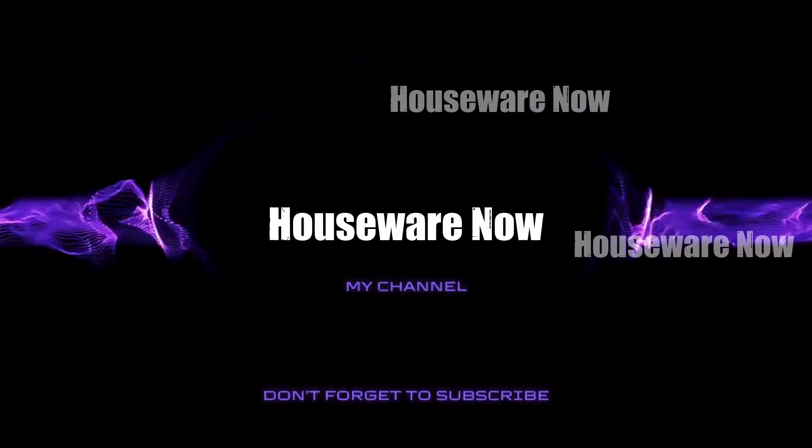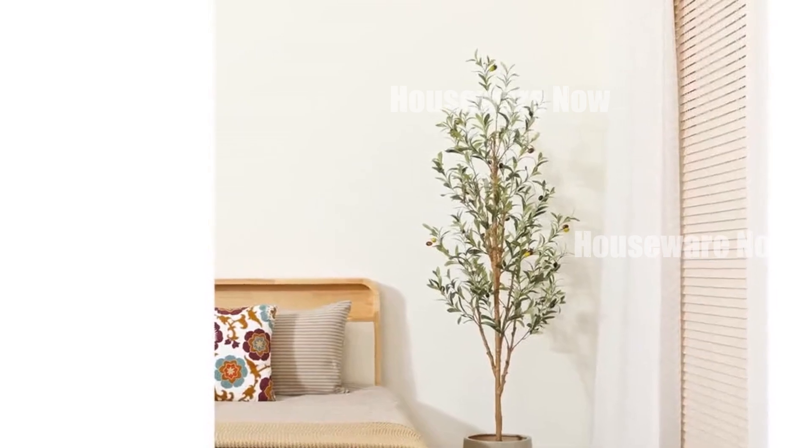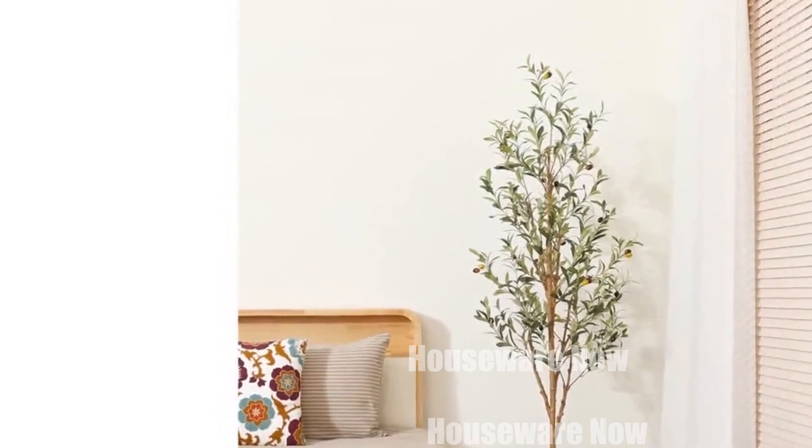Welcome to my channel. In today's video, I will be introducing you to my top five favorite home decor of 2024. Feel free to share your thoughts in the comment section below. Your opinions are highly valued.